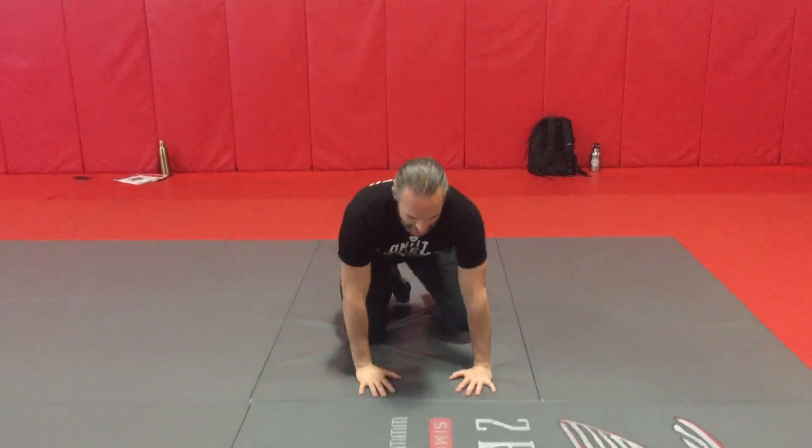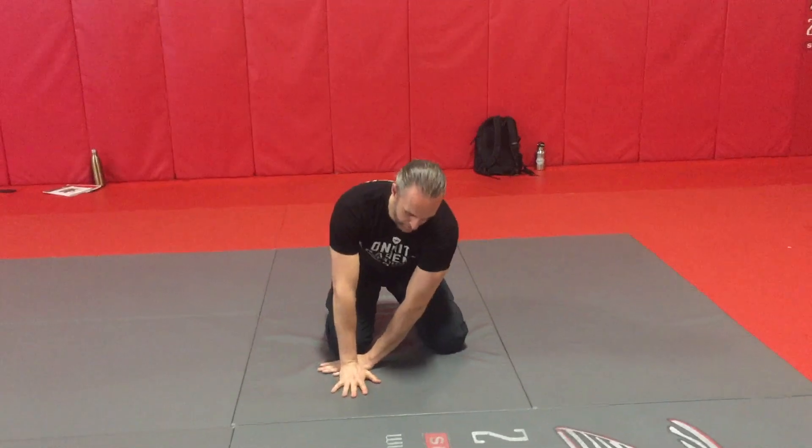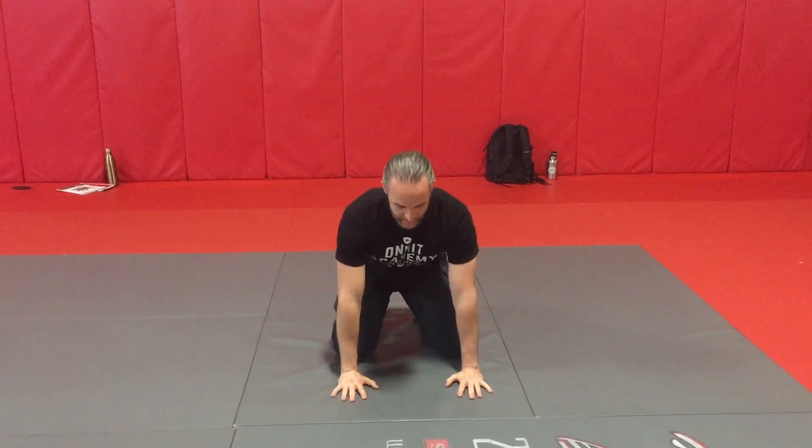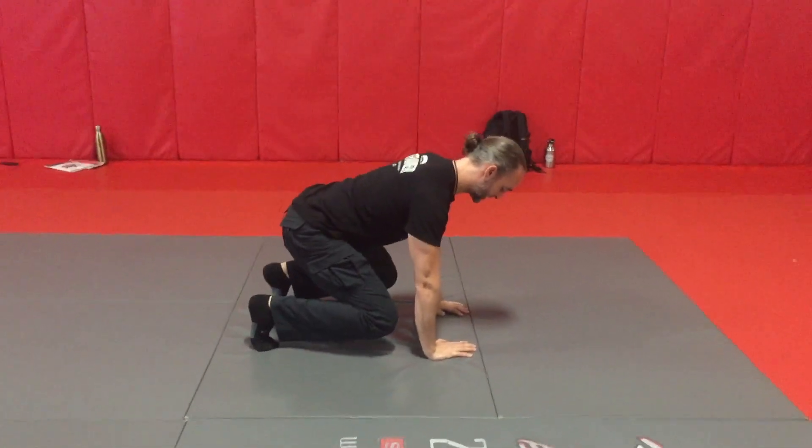A great mobility drill to challenge yourself is the Twist and Sit Knee. You're going to come in and have your hands placed in front of you about one palm's width away from your knees. You're going to come up on the back of your feet, so you're on the balls of your feet.